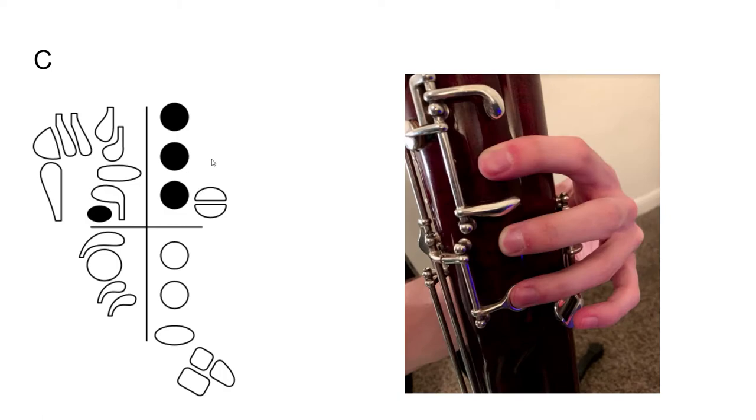Moving along, we have C. In addition to putting down that whisper key in our left hand, we're also going to push down the first three tone holes in our left hand. Please note that I am covering these tone holes completely with my fingers — this is very important. If you don't cover them completely, the note will most likely not speak correctly. My fingers are actually putting down quite a bit of pressure, so you don't really want to hold it lightly — you want to hold it firmly.